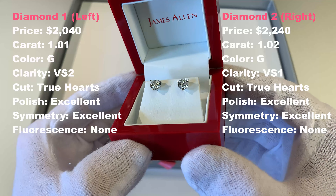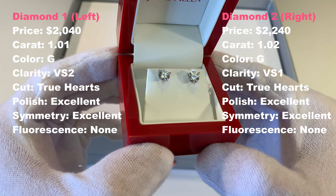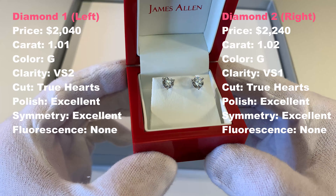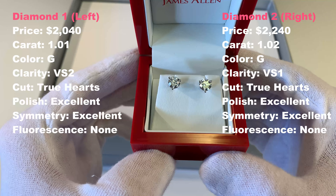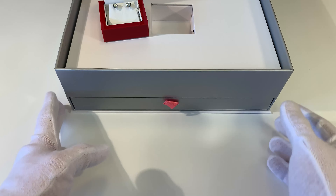I will put the specific grading specifications for each diamond on the screen. If we break down the actual cost, that total of $4,881 breaks down as follows: one of the diamonds, the VS1, is $2,240; the VS2 diamond is $2,040; then you have $250 for the actual earrings and then tax, which gives you that $4,881 total.